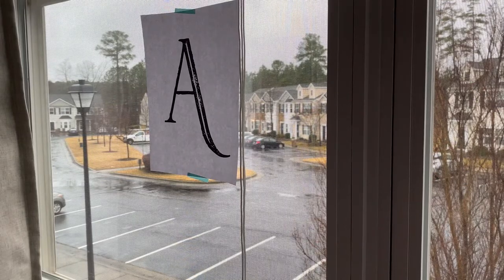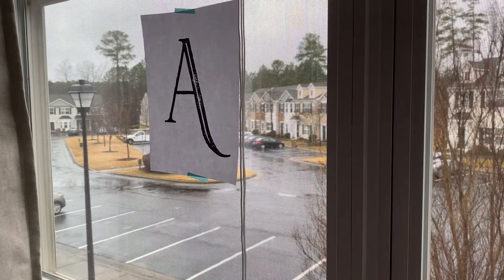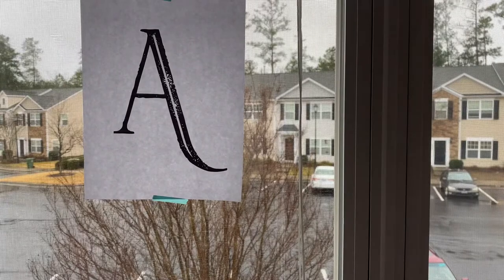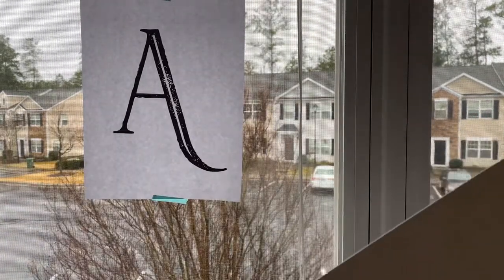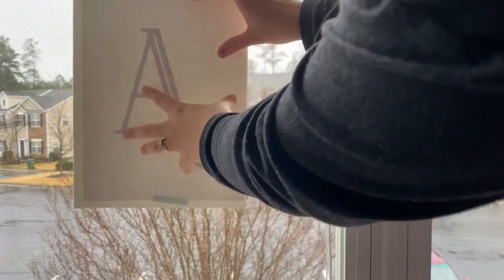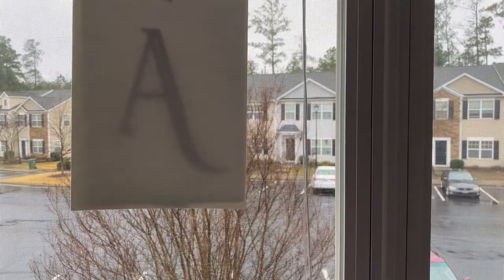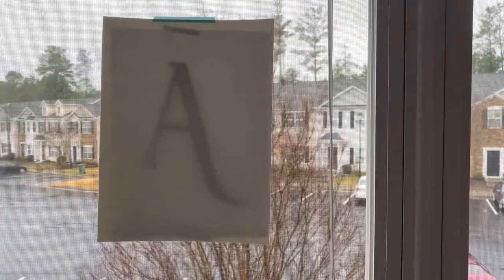This first method only works if it's sunny outside or in the daytime. What I did here is printed out my A, and then I'm going to put my watercolor paper on top where I taped it on the window. And then I will just trace it using my pencil. So that's the first way.